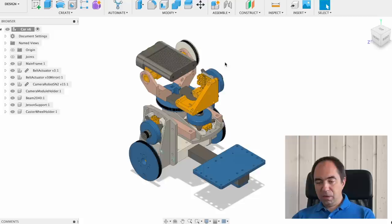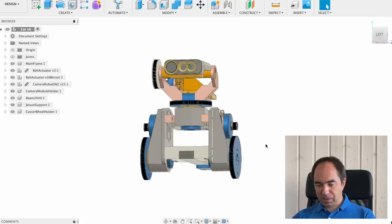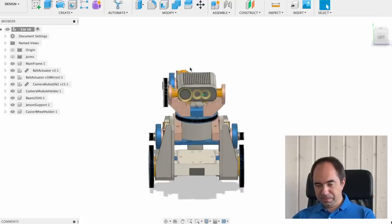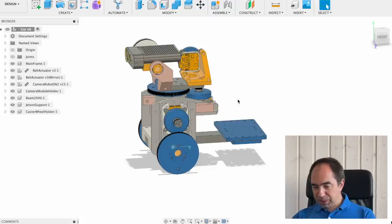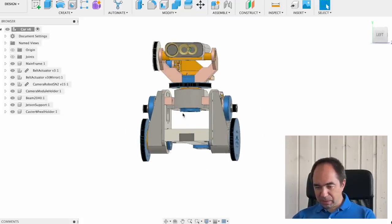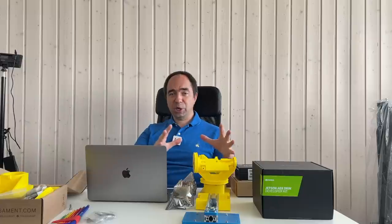Let's get started! This is the mobile robot — it has two wheels. This is a Kinect Azure camera. Over here the Jetson Orin will be installed, and over here is the place for the batteries. I've already started, so let's continue building this.